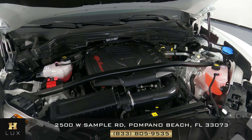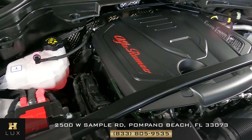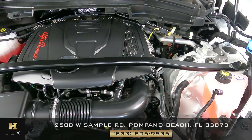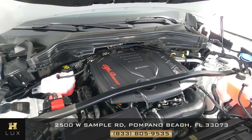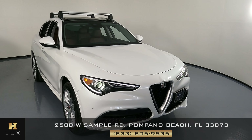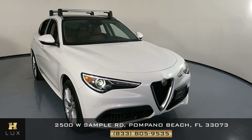Before we finish off this video, let's take a quick look at the engine — perfect. Thank you for watching. If you have any questions, please don't hesitate to contact one of our representatives here at HGREG LUX.